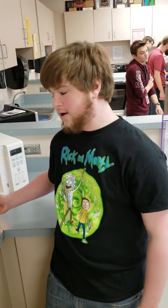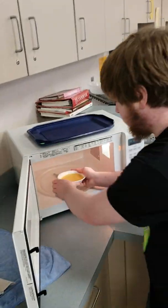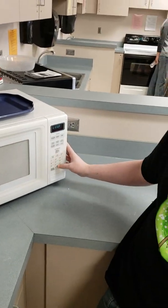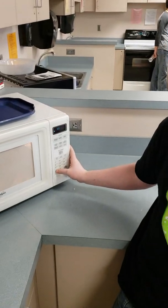Here's the next step: put it in the microwave. You're going to close the door, you're going to click cook time, you're going to get a start. And that's it.